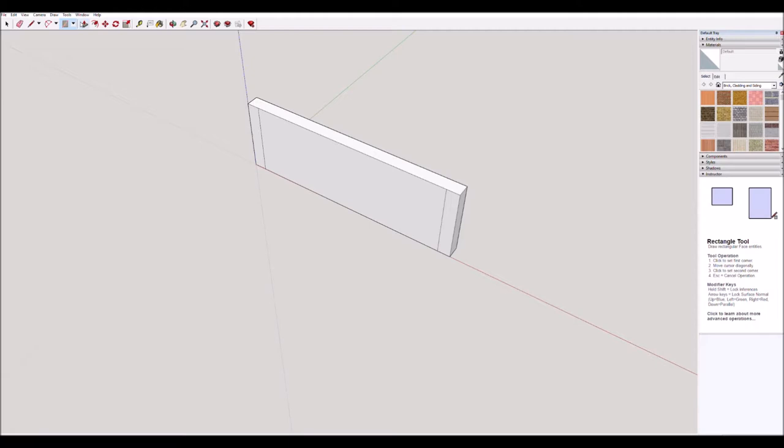Now we're going to get back to the push-pull tool. Make sure you highlight this little rectangle that we just drew, click once and move it in — in that direction, don't move it out, move it in — then type 5 and press enter. Let's do the same over here: type 5 and press enter. That's pretty much what one of the sides of our pencil box will look like.